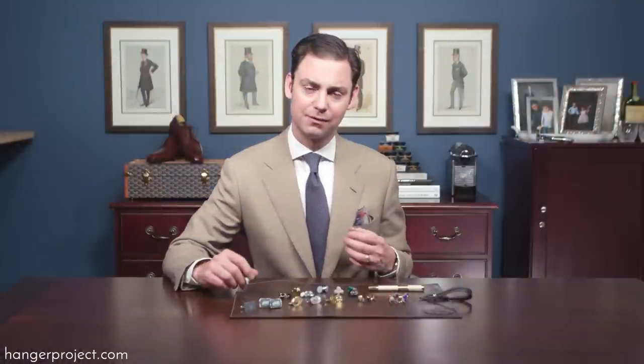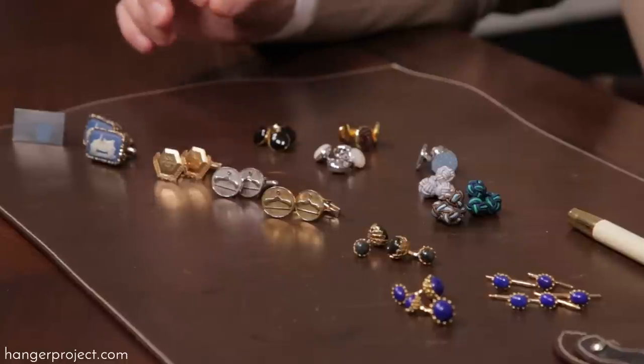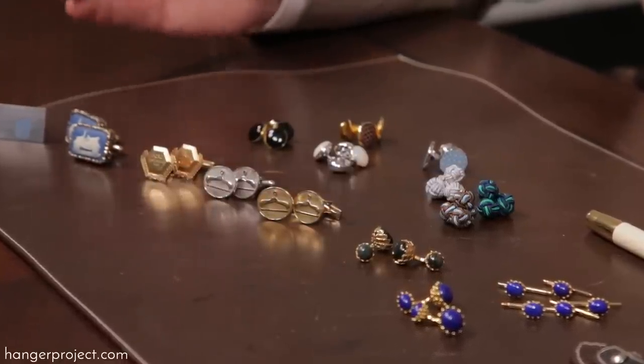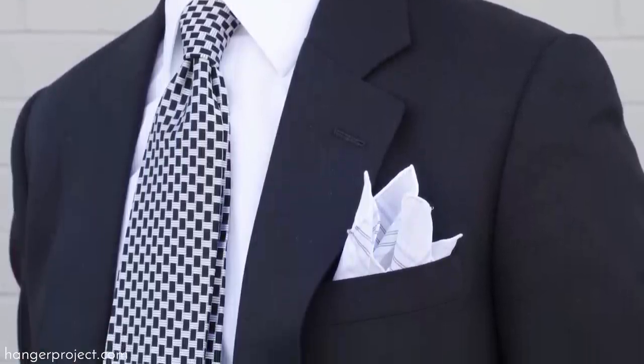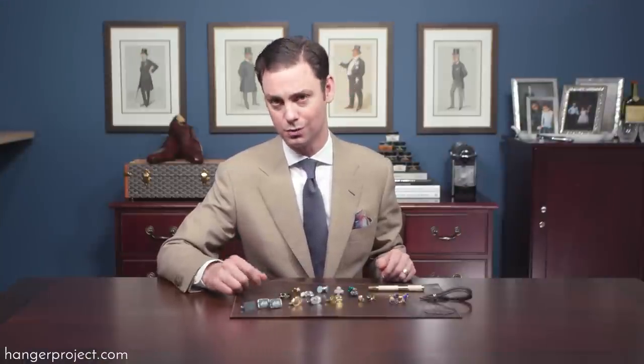Personally, whenever I'm in Texas I really prefer to wear barrel cuffs, but whenever I'm traveling to New York or London, or on Sundays going to church, I really take it as an opportunity to bring out my small but growing collection of cufflinks. Just like with pocket squares, I really encourage you — if you're not someone who wears cufflinks that often — to experiment with expanding the occasions in which you wear them.